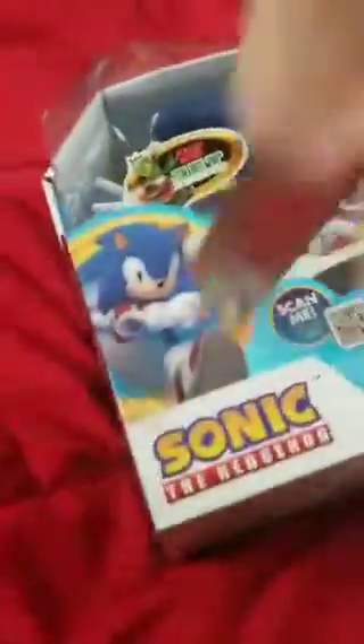Here we have Sario the Hedgehog and I'm gonna be unboxing it. I'm gonna get a knife for... as you can see, I have a chisel and I'm going to attempt to open it with the chisel.